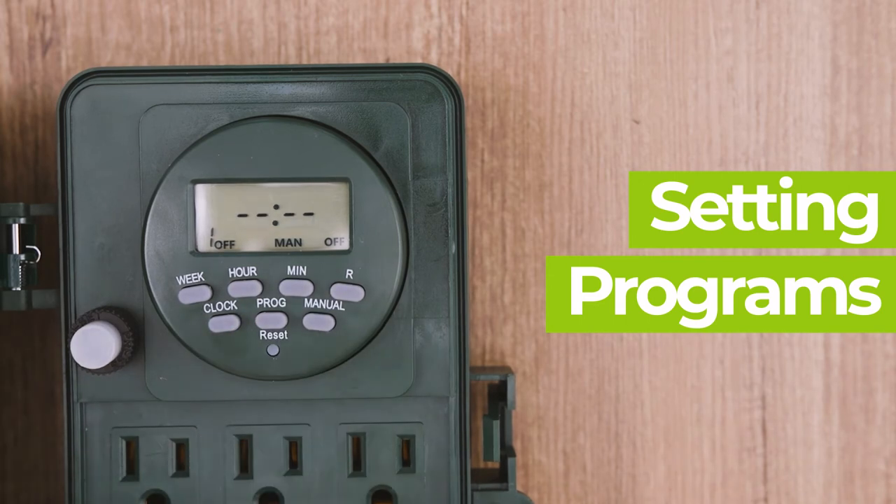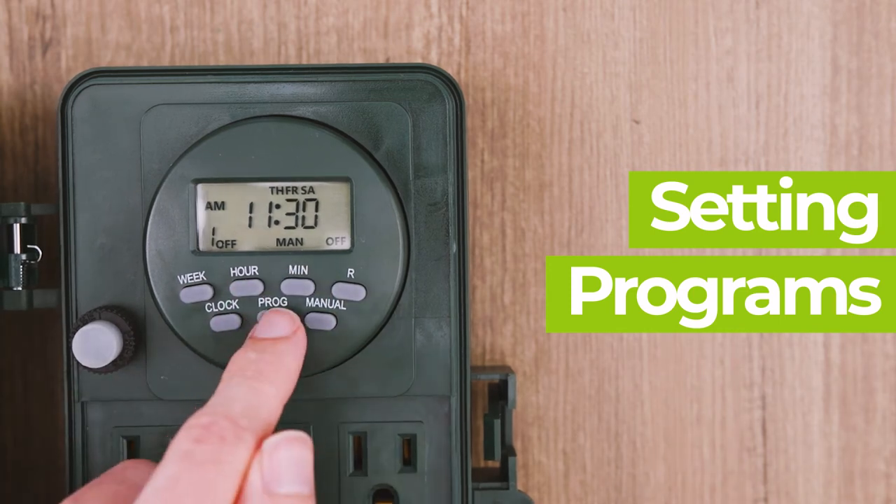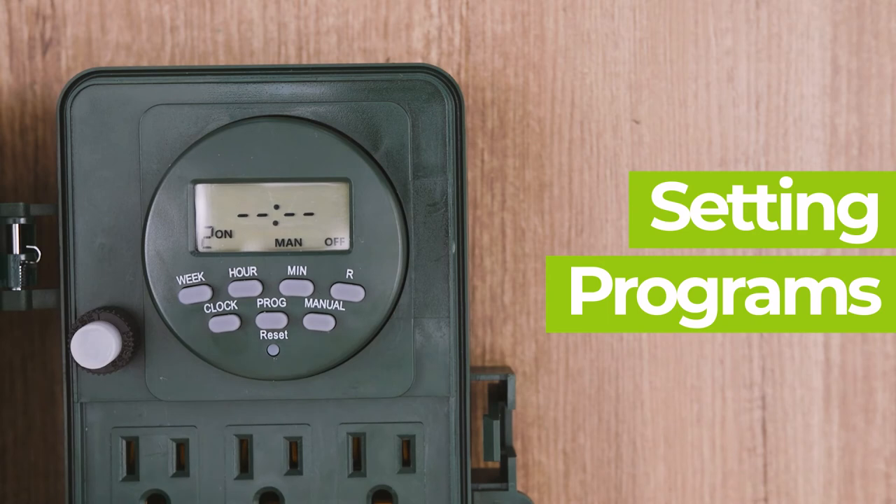Pressing program once will set the off time for the program. You should see "1 off" at the bottom left of the display, meaning this is the off time for the first program. Repeat these steps to set program one off. If you want to set a second program, press the program button again until you see "2 on" or "2 off," and repeat these steps. To clear a program, press the R button — a cleared program will show four dashes.